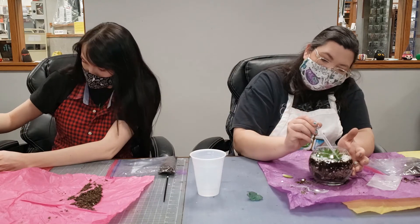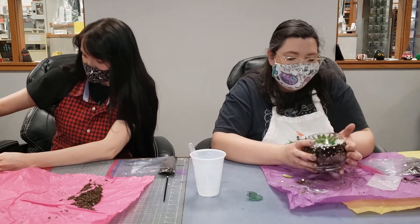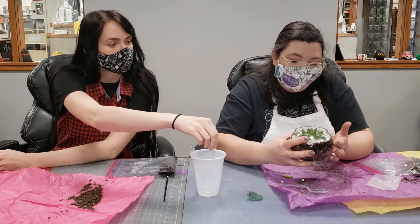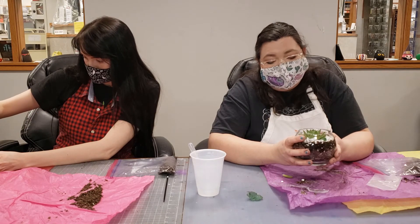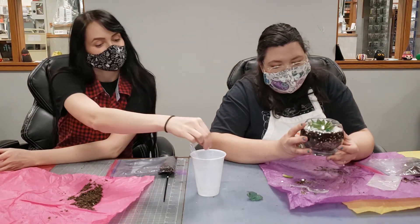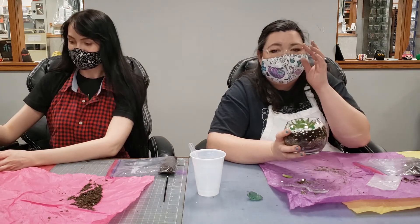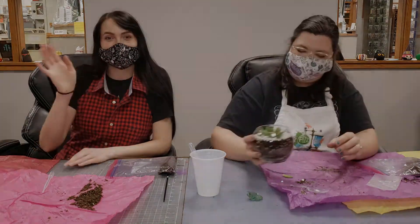Okay guys, I hope that you enjoy this and I hope that you can keep these alive. If not, you can always go to the store and buy a new plant — even if it dies, it still brought you some joy for a little bit. We'll see you next week and we'll be showing you the next project that's in your bag. Have a good day, see you guys!